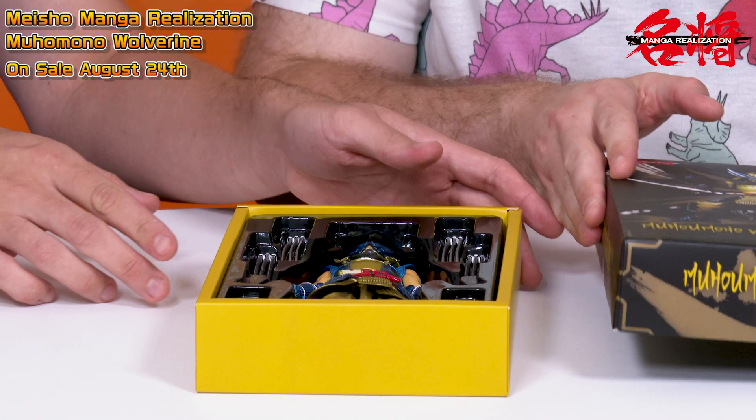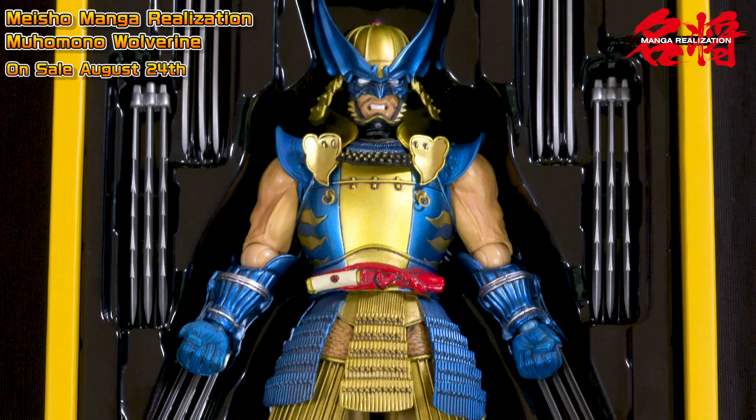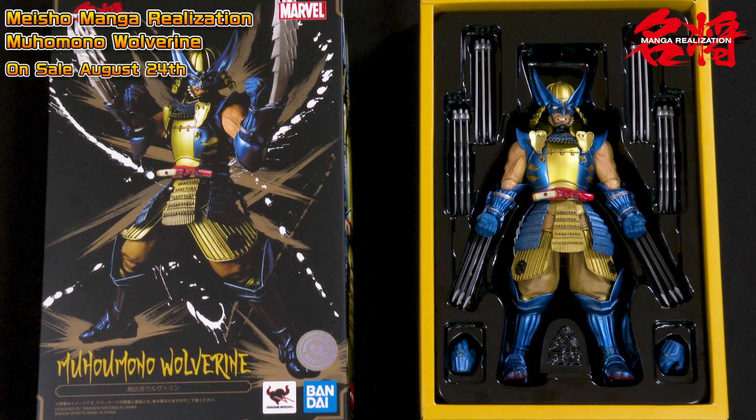If you have a look here, there's actually a wide selection of different parts. As many of you will know, the whole Meisho Manga Realization and also the Meisho Movie Realization series are planned by Takeyuki Takeya, who is a famous Japanese sculptor. All of the figures take a lot of design cues from Japanese art and traditional samurai armor.